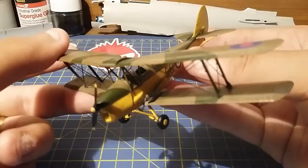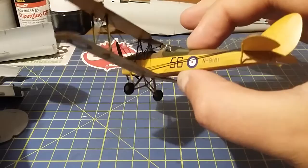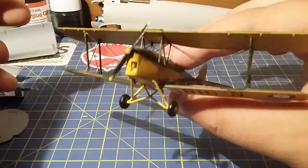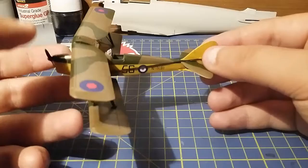The instructions do say you can do the string rigging, and as you can see it looks pretty cool, but you don't have to — it says it's for expert modellers only, or something to that effect. But she came out okay.